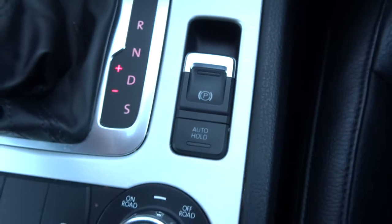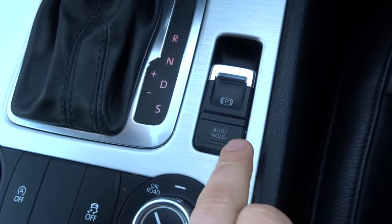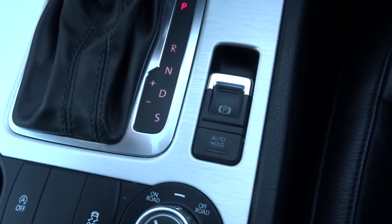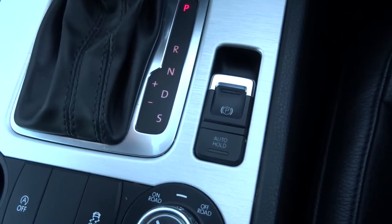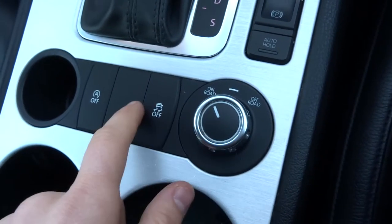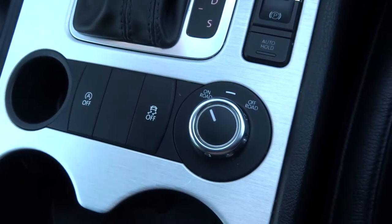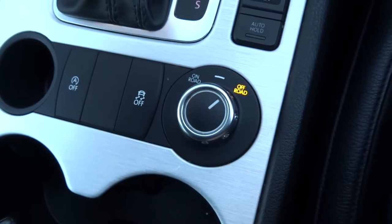You can also change gears with paddle shifts on the steering wheel. There's an electric handbrake, and it's also got automatic hold — so if you're in drive and stationary, even if your foot's not on the brake pedal you won't go forwards until you actually start accelerating. You've also got start-stop, traction control, and an off-road setting.